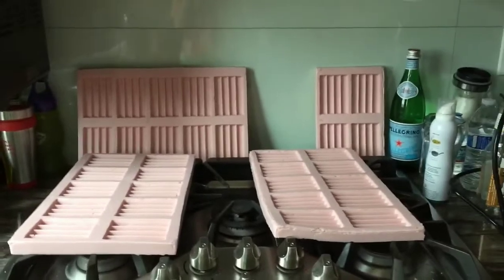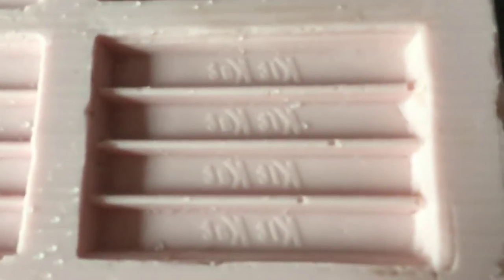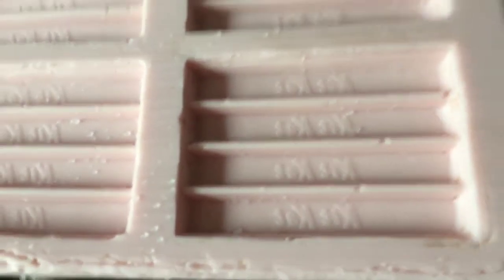This cost a hundred fifty dollars including shipping for the eleven pound bucket of silicone. Now if you attempt to make silicone molds, please make sure your silicone is food grade. Because general purpose construction silicone from like Lowe's or Home Depot or Amazon is actually toxic. So when you're making molds, the silicone has to be food grade.